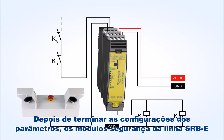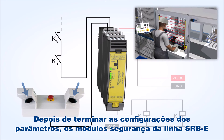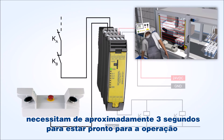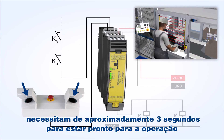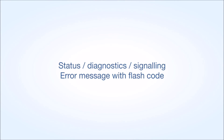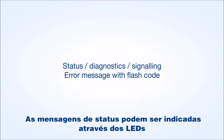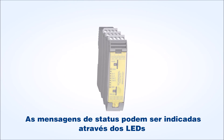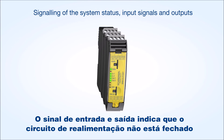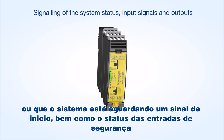After the configuration is terminated, the safety relay modules of the Protect SRB E-Series require approximately 3 seconds to be ready for operation. The status messages and flash codes of the LED indications enable a fast fault location. The in and out LED signal that the feedback circuit is not closed or that the system is waiting for a start signal, as well as the status of the safety inputs.